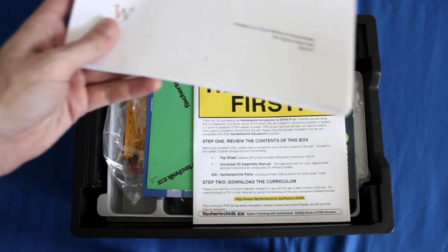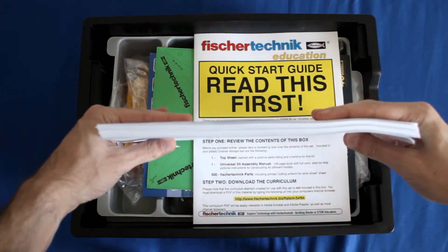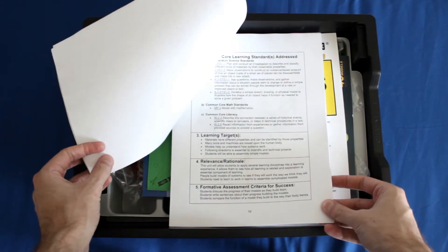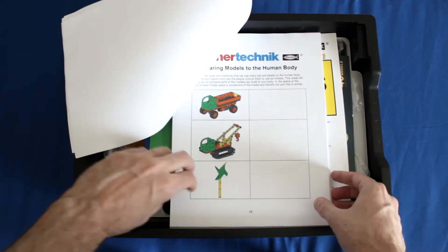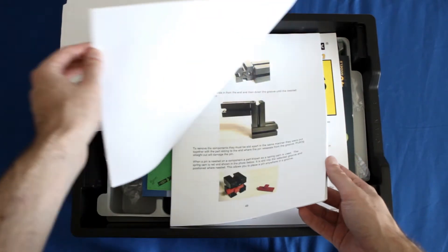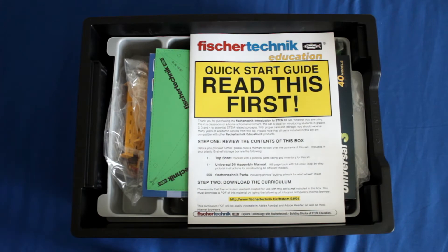To give you a quick idea of the curriculum — here's a draft version, so this is not final. It's roughly 110 pages, about the thickness of it right there. Basically it has lesson plans, standards that are addressed within the curriculum, and grading rubrics — pretty much everything you need to really teach a class using this kit. You want to be sure you read through the quick start guide so that you can get the URL for that curriculum.